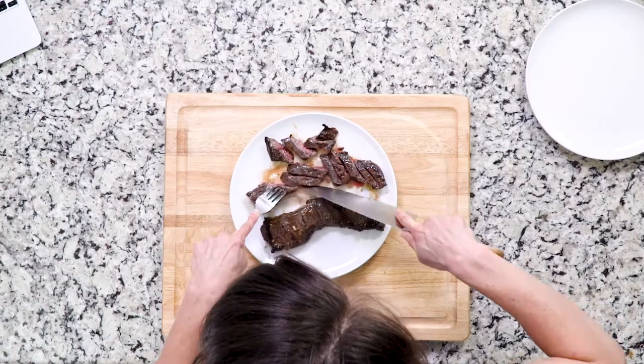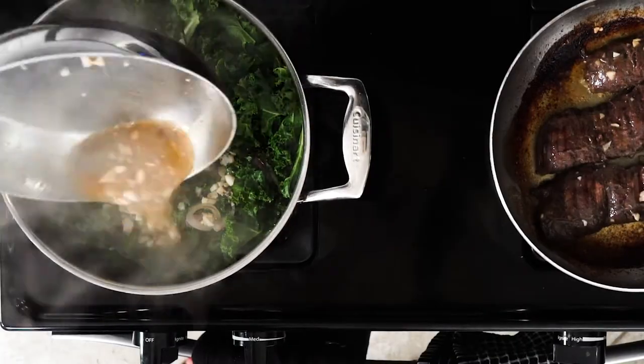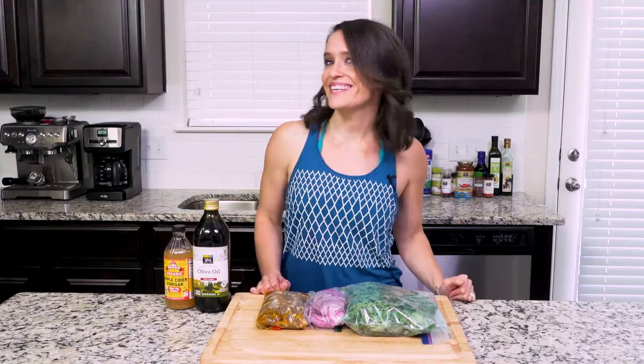Once the meat is cooked, you're going to slice it against the grain — makes it a little easier. Add the marinade to the kale mixture and toss everything to coat. Then place the veggies on a plate and top that with the meat. Let's eat.